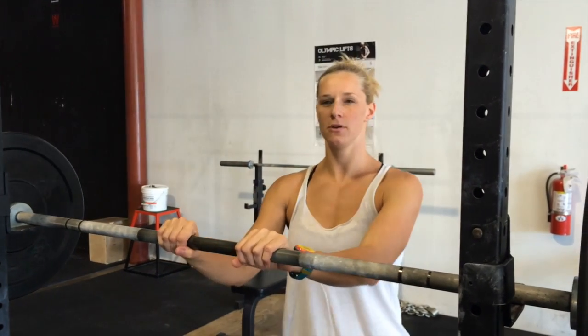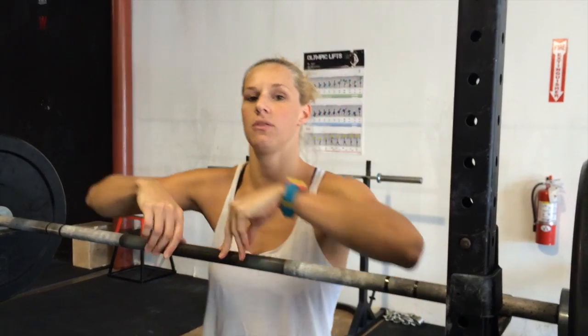Hey guys. Taylor and I have noticed a couple things lately with some of our, especially women, coming out of the front squat and coming out of the bottom of the clean. We're getting stronger legs, which is great, and we're able to stand up with the weight. But some of you were dumping over pretty bad — dropping your elbows, rounding your upper back.